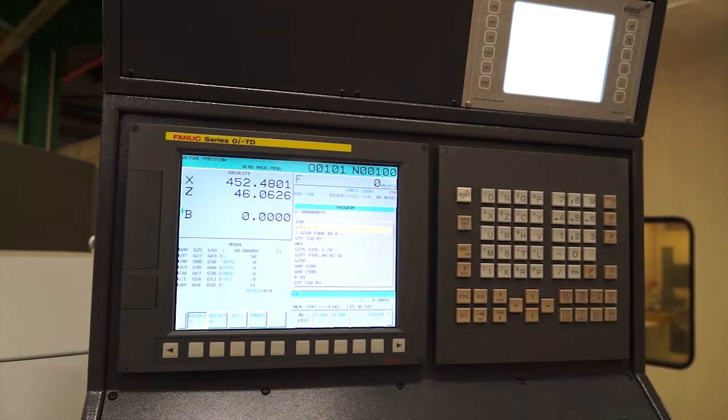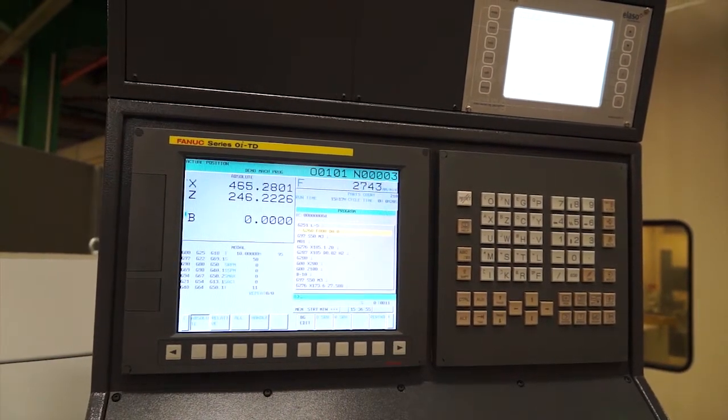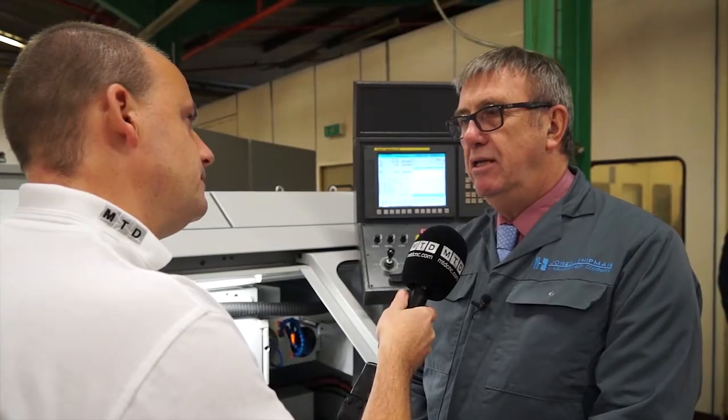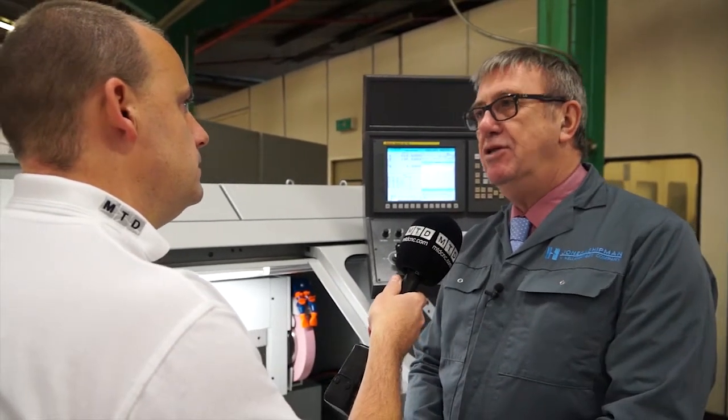This machine has got the FANUC control. Is there a lot of emphasis on the software to program things like that, or is it done at the control? Mainly done at the control, though it can be programmed offline as well. It's a slightly different system to the Jones and Shipman suite of software. We are more heavily into the graphic capability for the operator, whereas Kellenberger, again because of the applications, tends to use a slightly different programming routine.